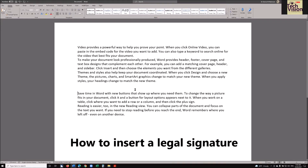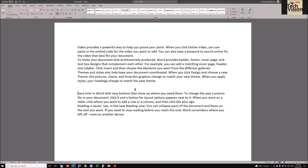Hi, this is Dr. Robinson, and I'm going to show you that if you're a blind person, this is how you are going to insert your signature.